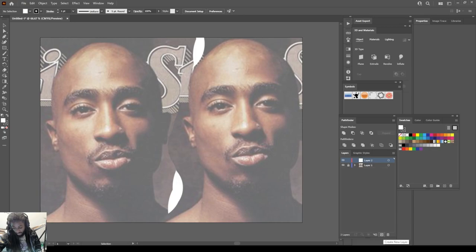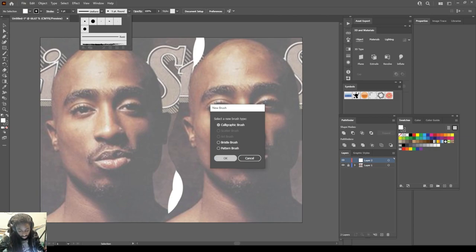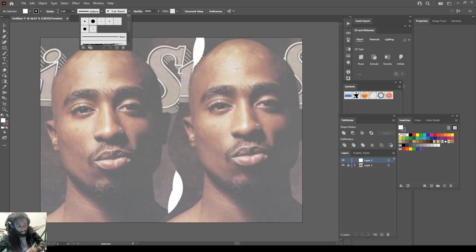First thing we're going to do is create a new layer. Go to new brush — I'm using a digital art tablet, that's why I'm able to get the pressure option. You cannot get the pressure option if you don't have a digital art tablet. So go to new brush, hit okay, go to pressure, and change that number to three and that bottom number to three.